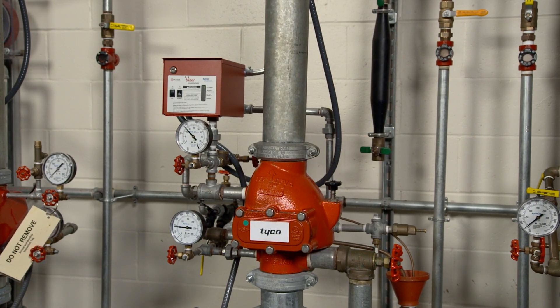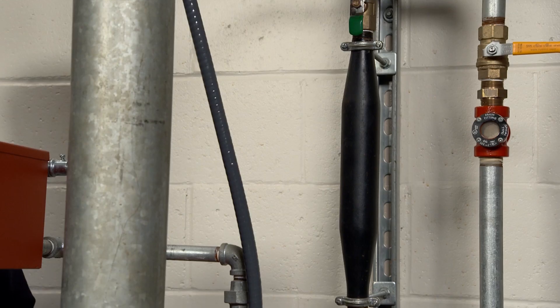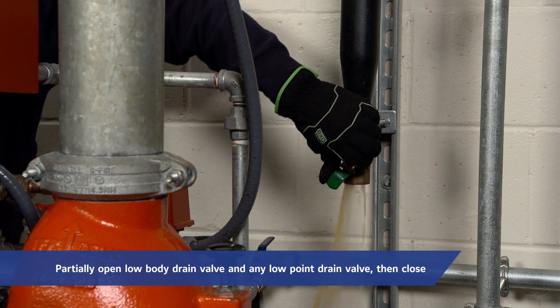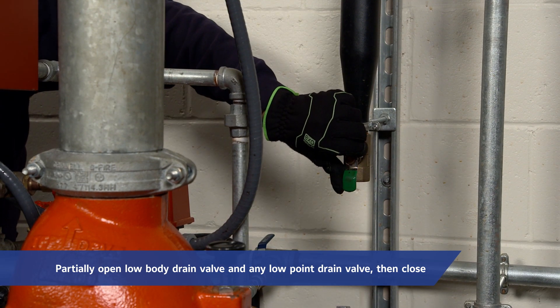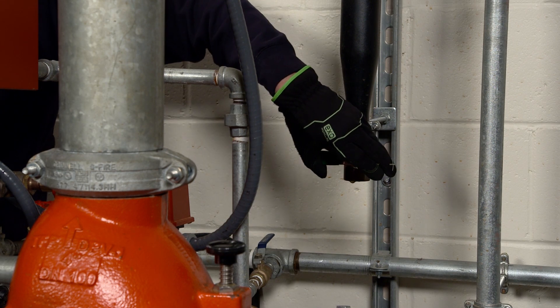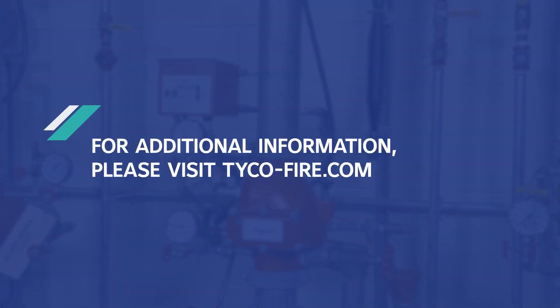Once a week after a valve is reset following an operational test or system operation, the low body drain valve and any low point drain valves should be partially opened and then subsequently closed to relieve drain backwater. Continue this procedure until drain backwater is no longer present. For additional information about the installation process, maintenance questions, or any other technical support needs, please visit tyco-fire.com.